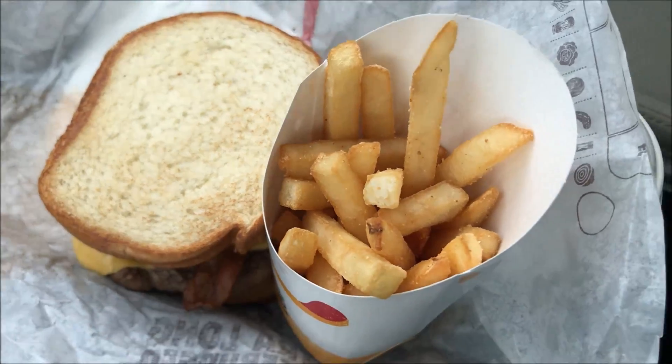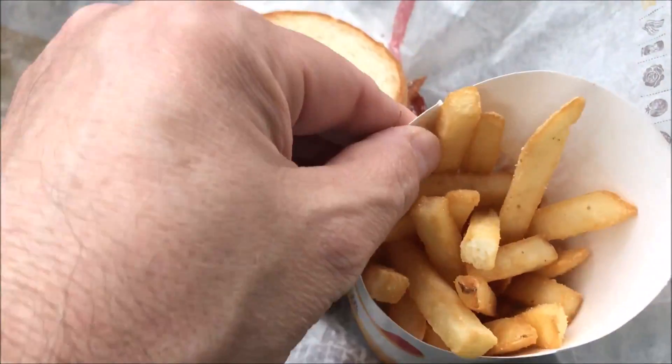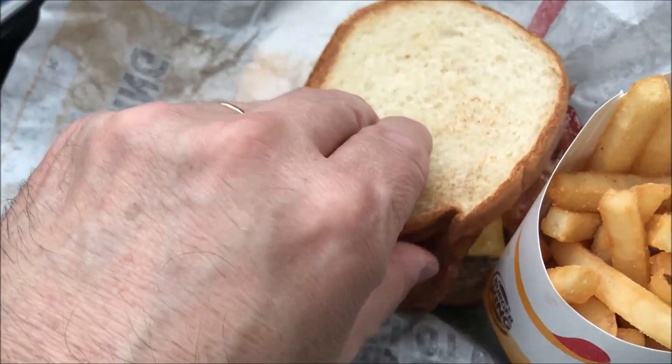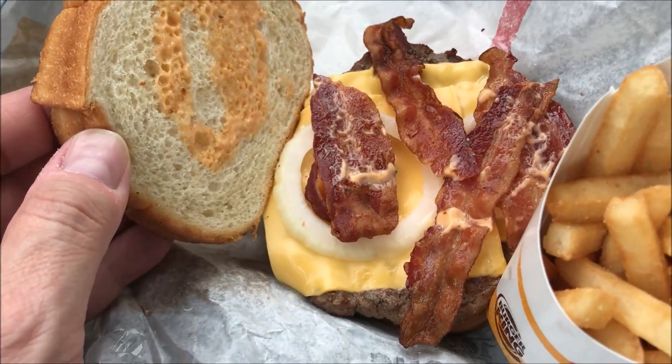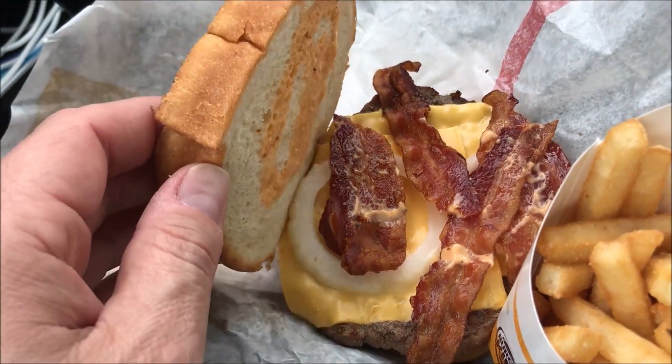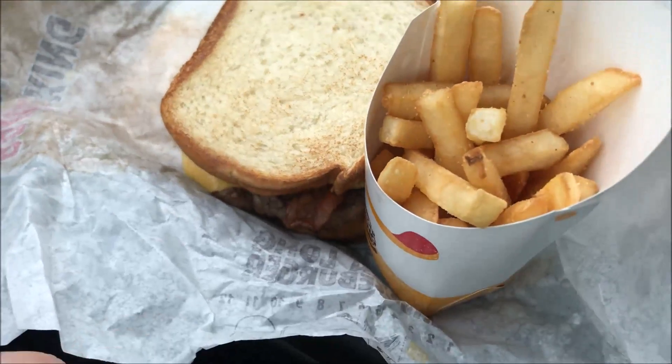I'm gonna get the food out and show you what I got. This is like one of the smallest fries I've ever seen in my life — it's like a McDonald's kids fry, pretty small. Here's the burger: it looks like it has some bacon, a squirt of sauce but not much, some cheese, and a little ring of onion.